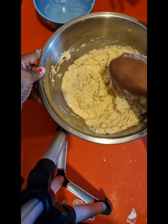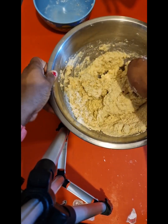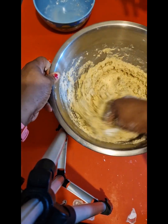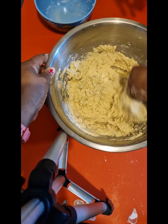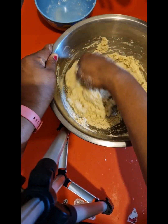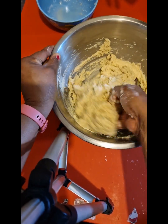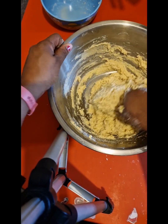Yes, the liquid is more - I can see that from when I was watching. So I'll probably add a small amount of flour. That's the mistake I make most when I'm baking.